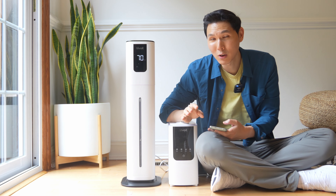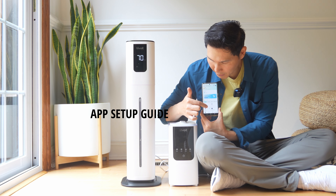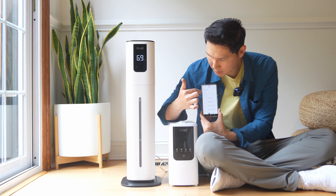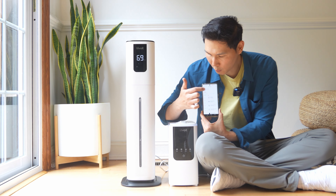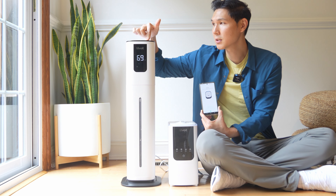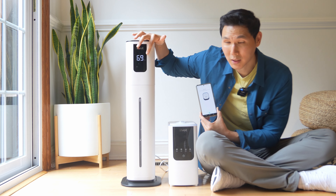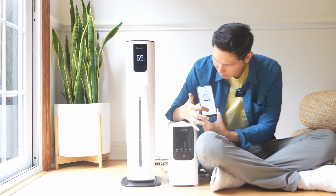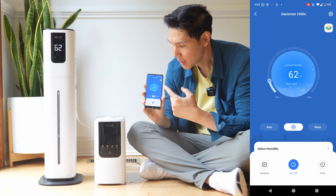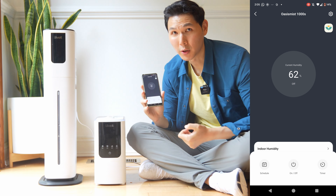Setting this up on your phone is really easy. Open up the VeSync app and add the Levoit Oasis Mist 1000S — it will appear right there. Hold the power button down for five seconds to enter Wi-Fi pairing mode; a little indicator light will blink to let you know. Once it says 'Found device' and connects, the app is set up. You can then turn it on and off directly from your phone.